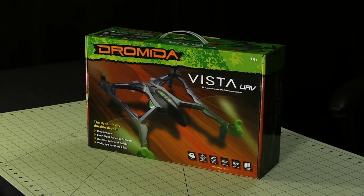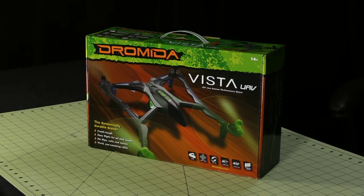Roswell Flight Test Crew, here today to take a look at the Vista UAV. The Vista is a successor to the wildly popular Dramida Ominous, which we've used extensively as a training aircraft.